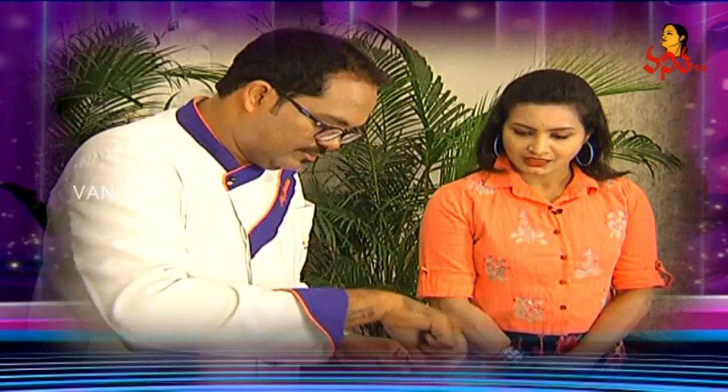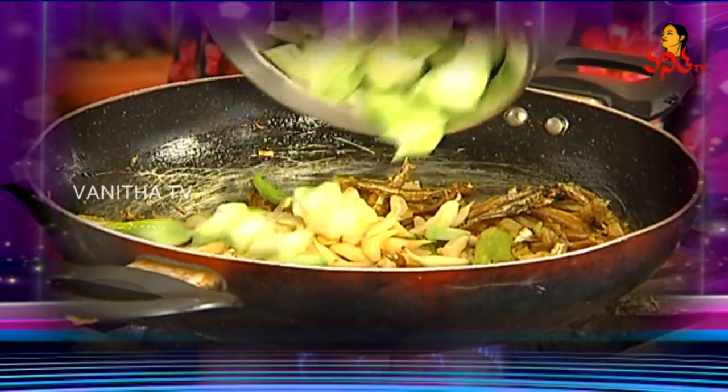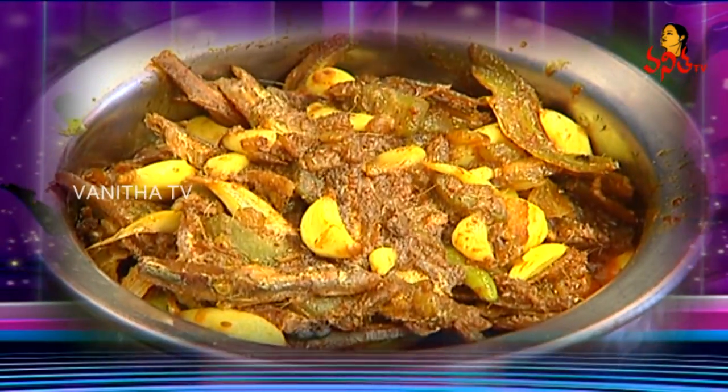We have a lot of food. We open a lot of food. Look at it.